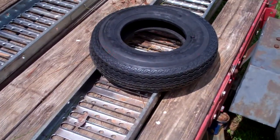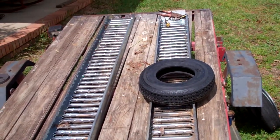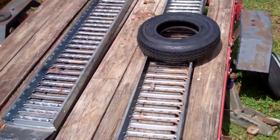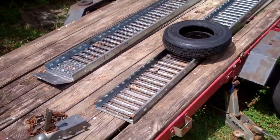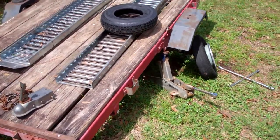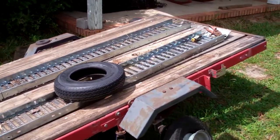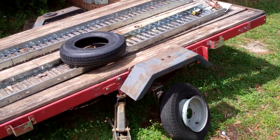These loading ramps I got from Harbor Freight also — man, I wish I'd bought those way before I did, because I went through a lot of two-by-tens that would get rotten and break. These things have held up like champs. So the little trailer and the steel galvanized loading ramps from Harbor Freight — I can't complain about this. If all the things I bought worked out this well I'd be really happy. Hit subscribe if you will, and hope this video was a little bit helpful. Thanks for watching and have a great day.